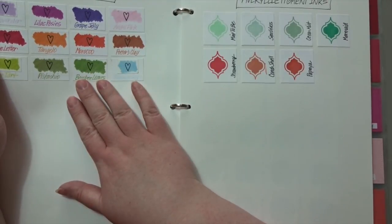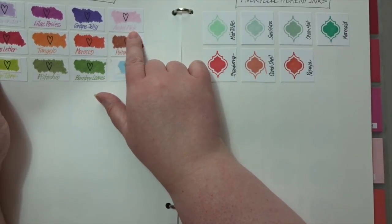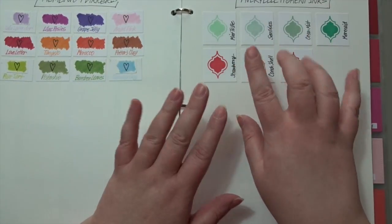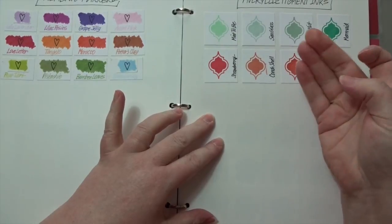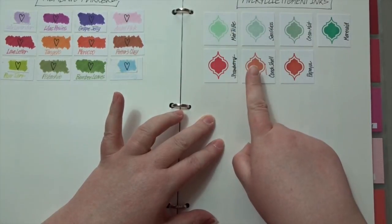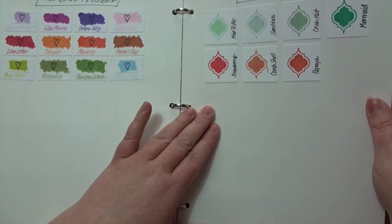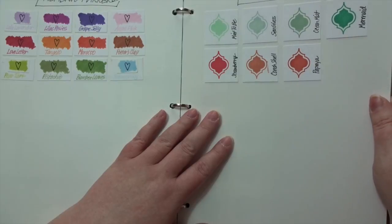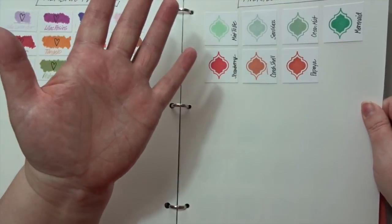I have some Memento markers — I colored a little swatch of each one and wrote down the name. Then I have Avery Elle pigment inks, and the colors are just to die for, but I don't think these are even dry — they feel a little sticky and I've had them in here for a year and a half or longer. That's why I never bought extra colors; I get so frustrated. I know I can sprinkle them with embossing powder to seal them, but I don't want them to be glossy.